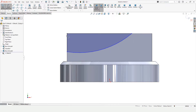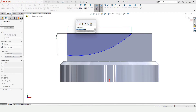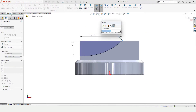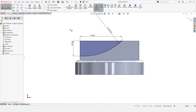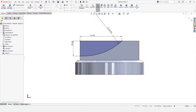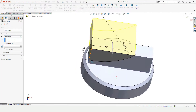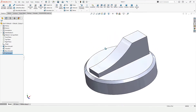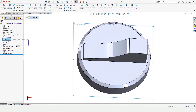After that we need to specify the dimension, so select the Smart Dimensioning tool, specify the height of this line, the length of this line, and the radius of this three-point arc. Our sketch is now fully defined. After that we need to cut it, so go to Features, select Extruded Cut, select Through All, and check this box.